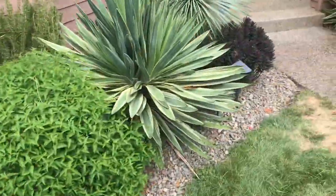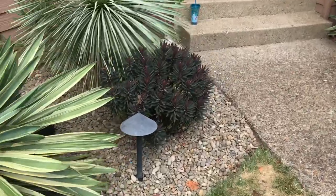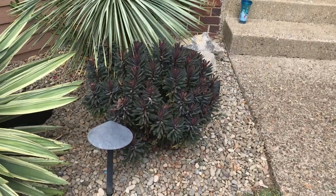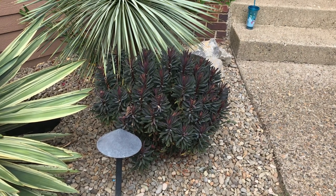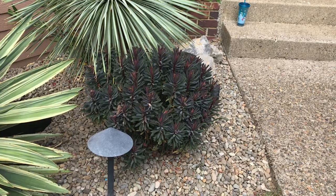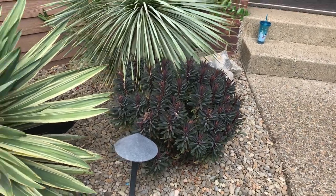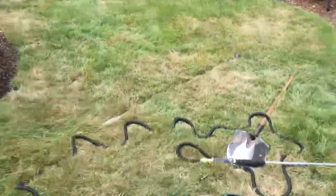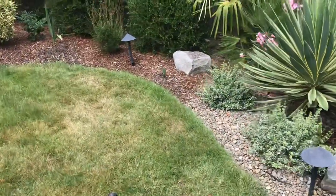I actually had a Euphorbia Red Robin — like this one — but it flowered quite a bit, and when I pruned off the dead bloom stalks there was hardly anything left. It takes about a year before they start looking good again, so I just said gone and pitched it.